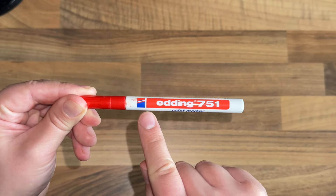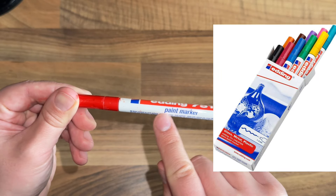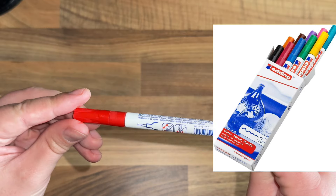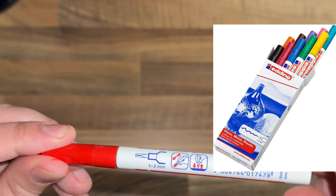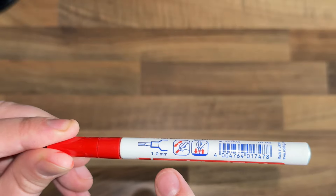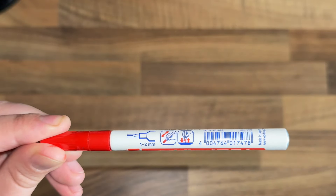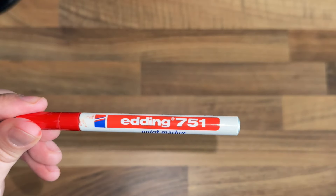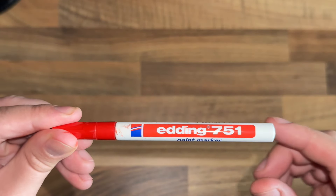The ones I recommend are these Edding paint markers — these are very good. They will write on pretty much anything. They are very high quality markers and they come in many different colours as well as many different thicknesses. Here I have a 1-2mm nib, which makes it nice and precise for colouring in. They do thicker ones and they also do thinner ones. If you want to pick one of these up I will leave a link in the description below — they're typically around £5 for one marker.